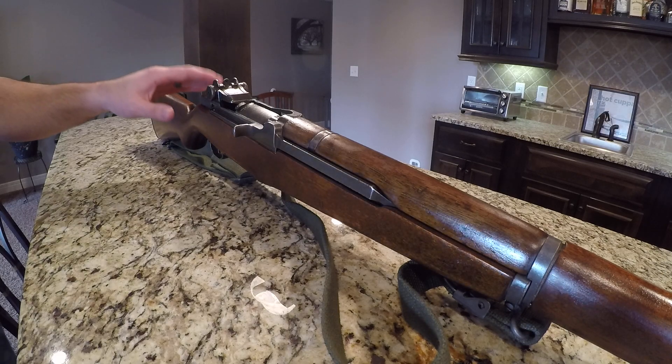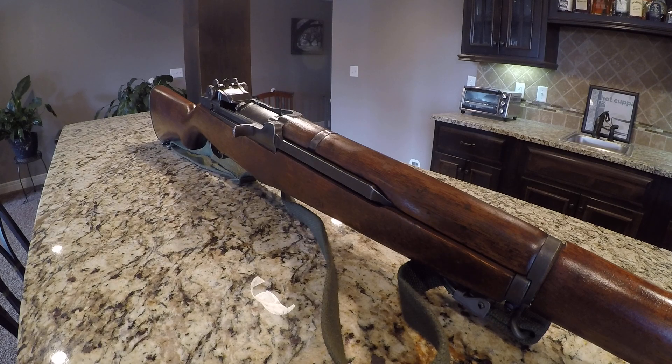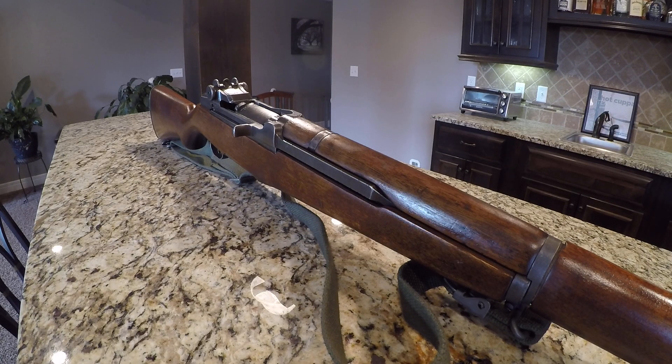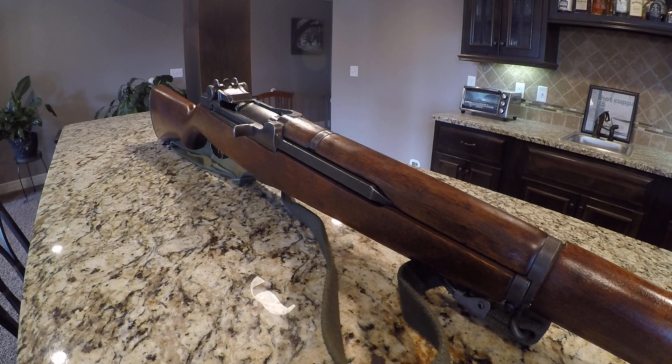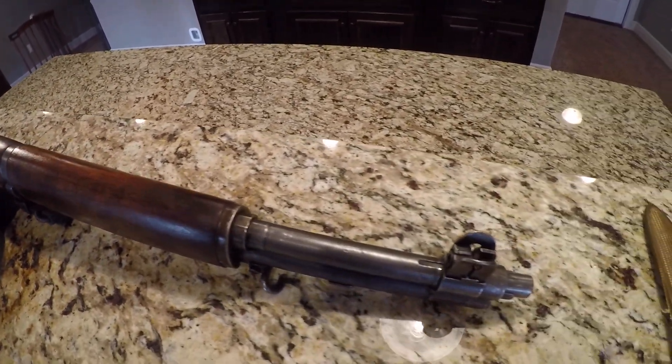This is one of those deals where I just absolutely have to show this gun to you guys — show it off — because there's not much of this stuff left. It's getting gobbled up by collectors, the prices are getting to a point where they're so outrageous that just normal everyday folks just can't afford to buy this stuff and have it laying around as a collectible. So I wanted to get this thing out here and show you guys in the flesh.